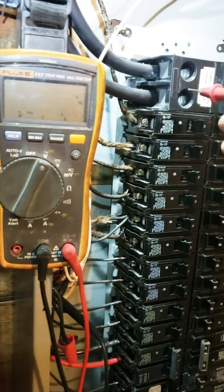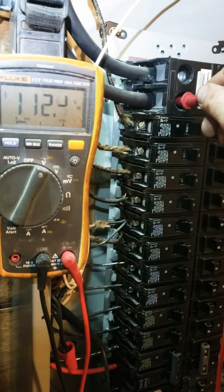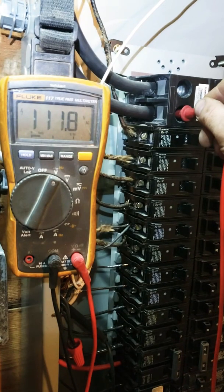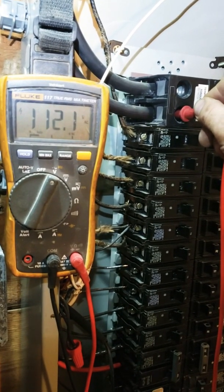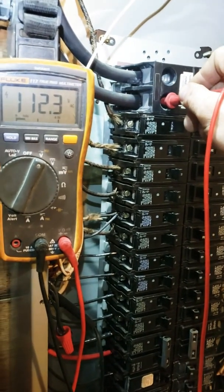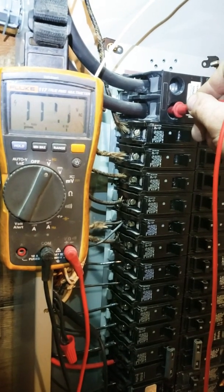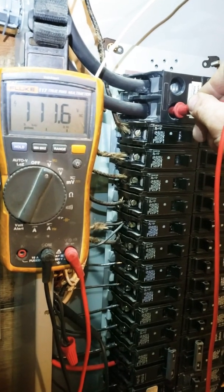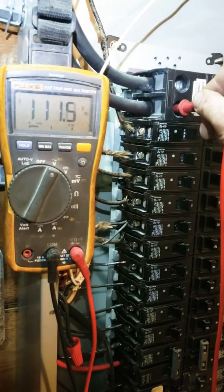Let's check the other phase — yeah, 112, very low. 111. All the connections were pretty much tight, other than a few — not a big deal. Yeah, 109. Typical numbers, definitely utility.